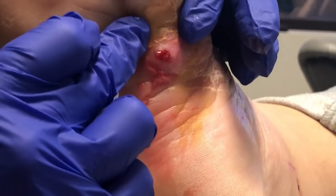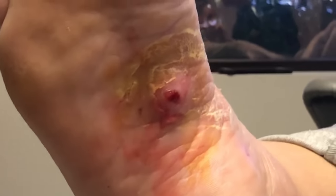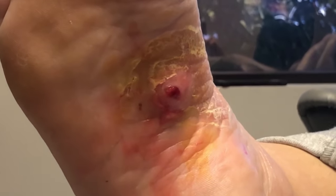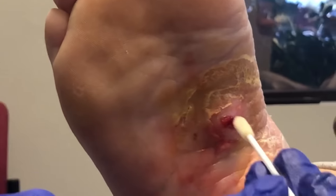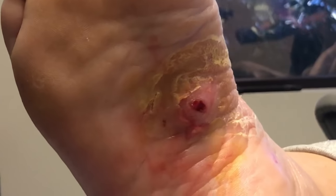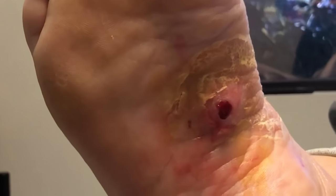Let's swab it. Do you have the culture swab? Because we saw pus come out, we are gonna do a swab. She has been on 10 days worth of Keflex, but of course with a pocket in there, it would be very difficult for the Keflex to take care of it. So by doing a deeper culture, we can see exactly what the bacteria is and make sure that we get the appropriate treatment.